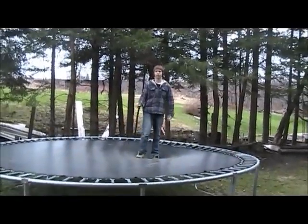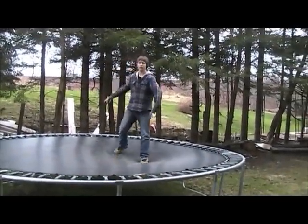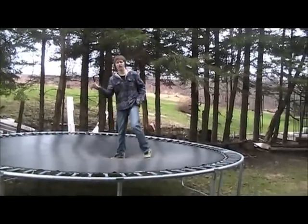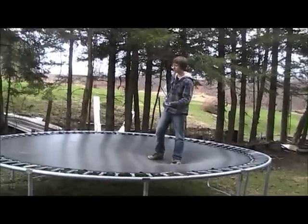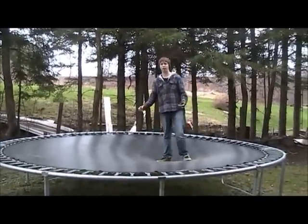Once you get really comfortable with your backflips, you might want to experiment with them a little bit. Get your friend to do a double bounce — there are a lot of different names for it, as you can see in the examples at the beginning of the video. It can get really fun — you can do a lot of things with just a plain old backflip.